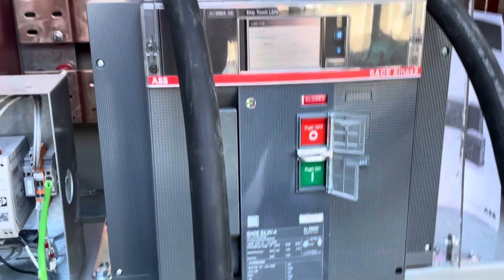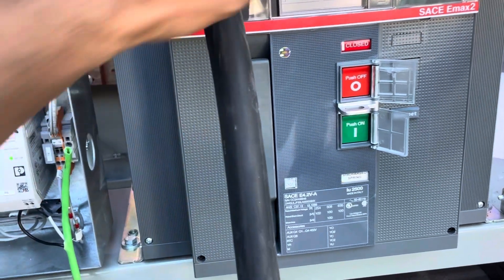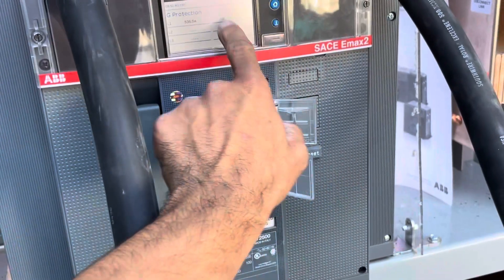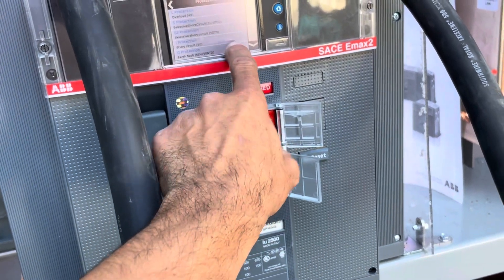As you can see, I got an AB breaker type SACE with the EKIP Touch LSIG trip unit — nothing too fancy. So I'll go to home here, there we go, and I'll go to my protections, then to my ground fault protection.